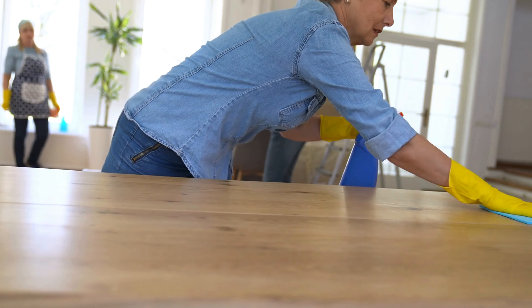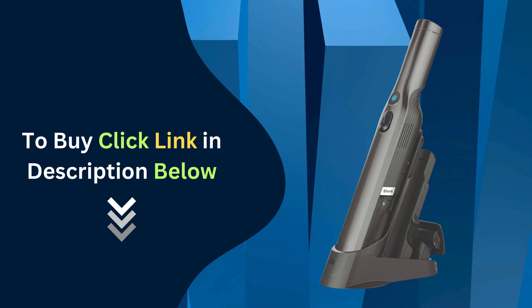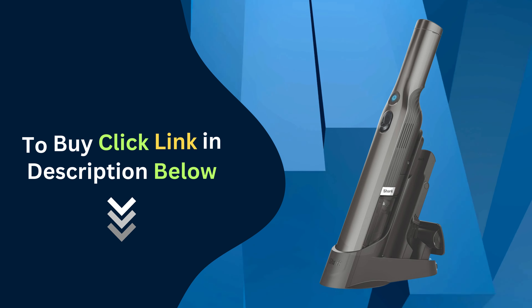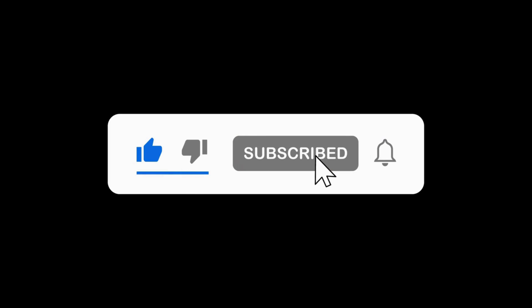If you're ready to simplify your cleaning routine, don't forget to click the link in the description below to buy the Shark Handheld Vacuum Cleaner. Thanks for watching. Don't forget to like, subscribe, and hit the notification bell for more home safety tips and product reviews.